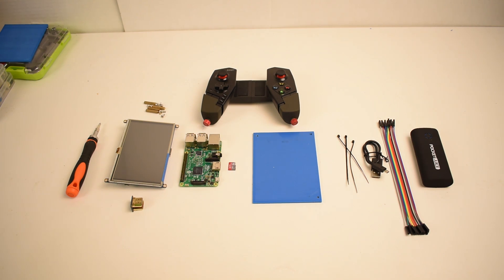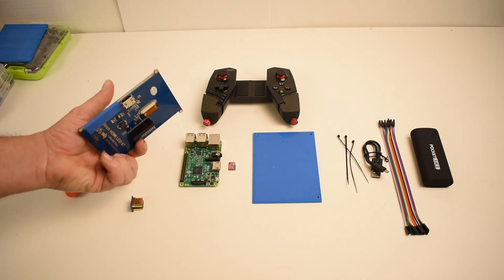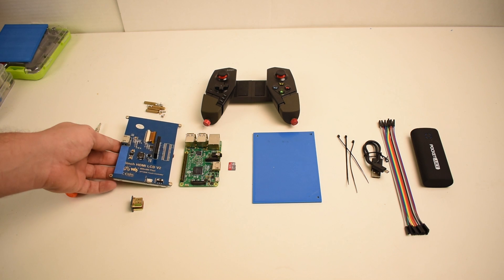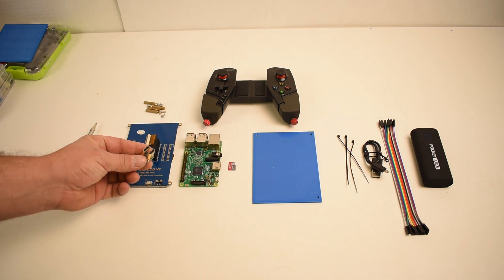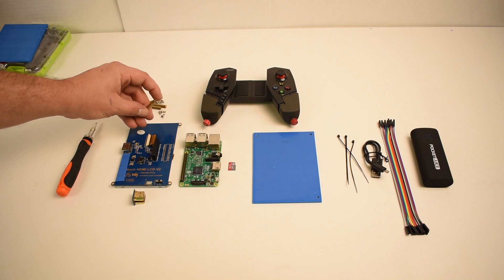I did a video on this a few days ago. I'm going to go over the parts — all links are in the description. First up, you'll need a 5-inch HDMI screen. This is a WaveShare screen; they're about $35 on Amazon. Really cool little screen, not too high resolution, but it works great.